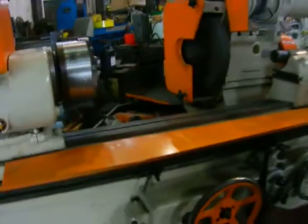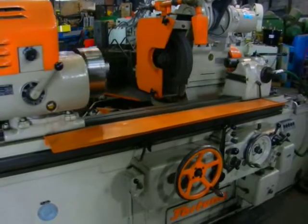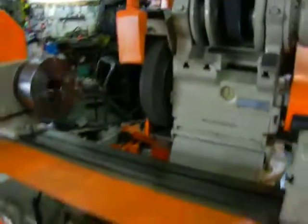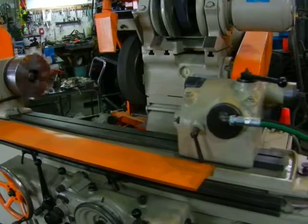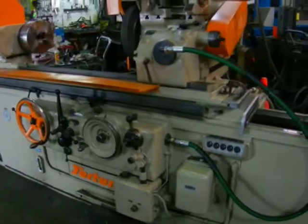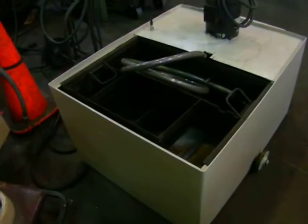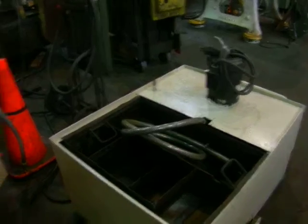Nice and quiet. Really smooth. Big cooling tank, monstrous cooling pump, nice flood system.